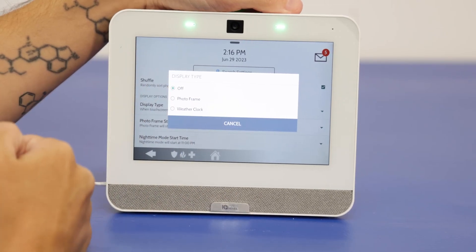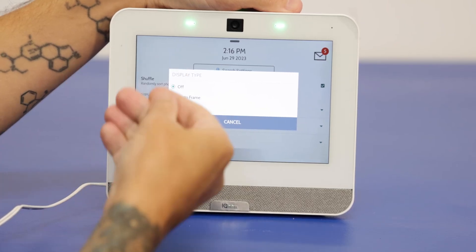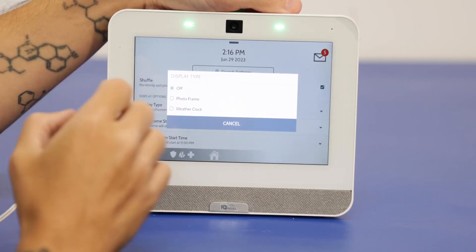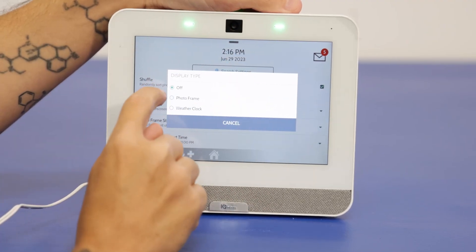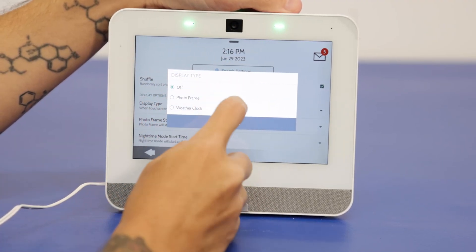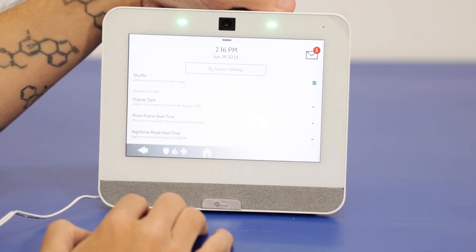You can change Display Type to Photo Frame so pictures will show instead of a blank screen, or you can select Weather Clock so it will show you weather and the time instead of a blank screen. If you don't want it to just be blank, set it to either Photo Frame or Weather Clock. That's the photo frame feature — very easy to troubleshoot.